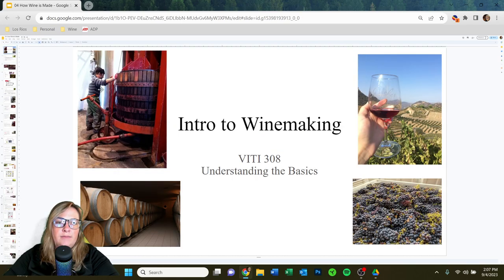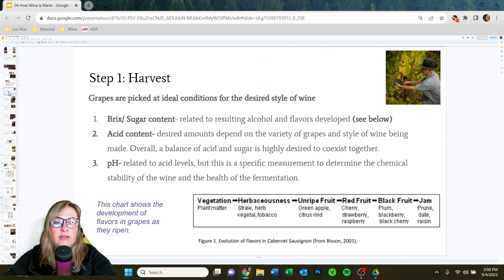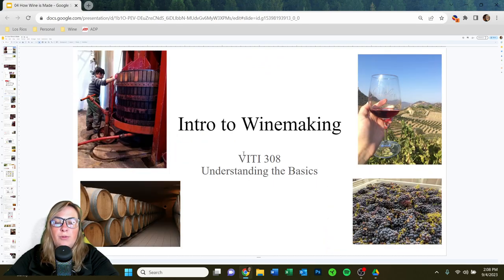There are no review questions today. Make sure you understand the process for each wine style and try to outline it for yourself. Understand the vocabulary words bolded in the slides — maceration, must, pumice — and hope you found it fun. Look forward to seeing you in class, and I'll see you next time.